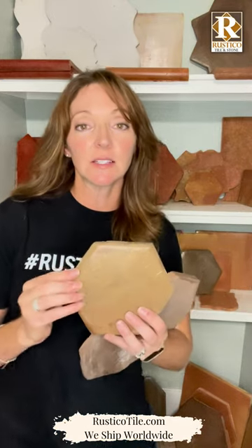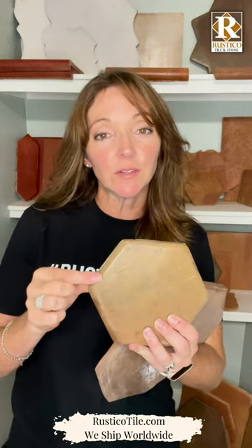So what's the difference between super and regular Saltillo? Let's break it down real quick. This is a super Saltillo. Do you see the rounded edge, kind of a rounded softer edge? That means super. Super doesn't mean better, just means rounded edge.